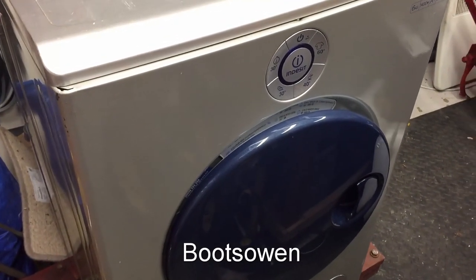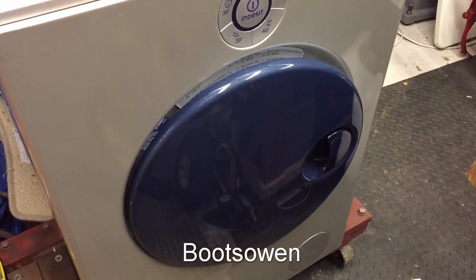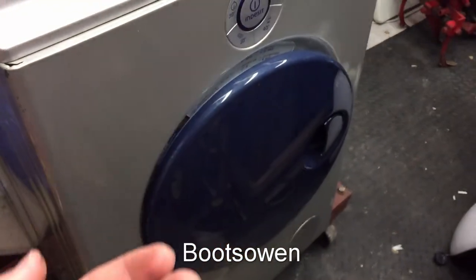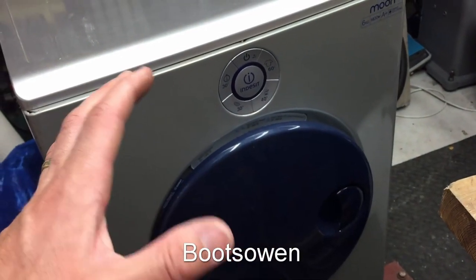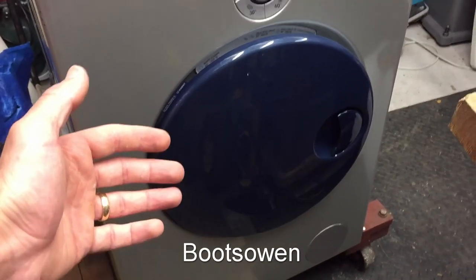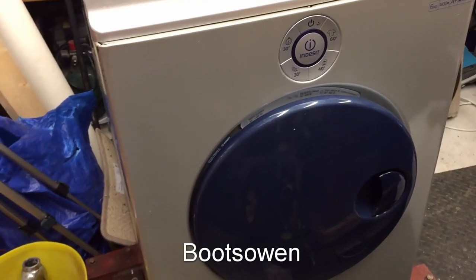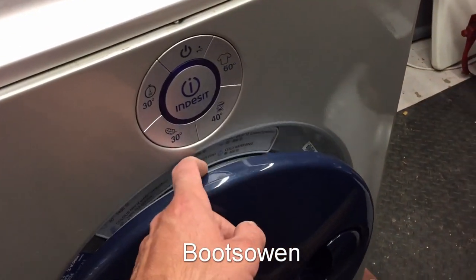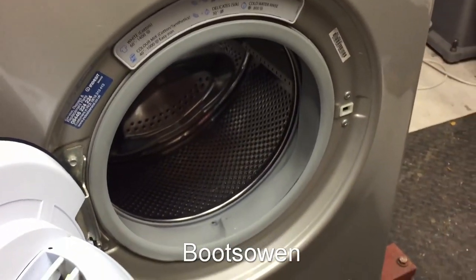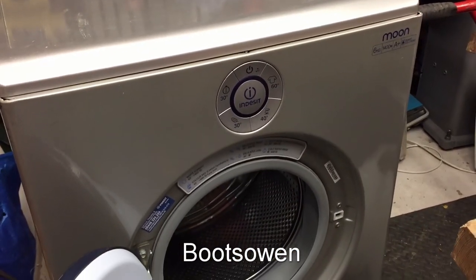Hey there, it's BootsOwen here. This is an Indesit Moon washing machine and this video will be a question and answer session — my questions and your answers in the comments below about this machine. I don't know much about them other than it's an Indesit and it's quite stylish. It's one careful owner, got it today for 25 quid on eBay. I've already put up a filter video that will appear before or after this depending on my mood.